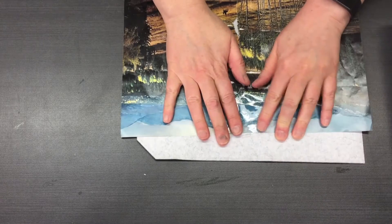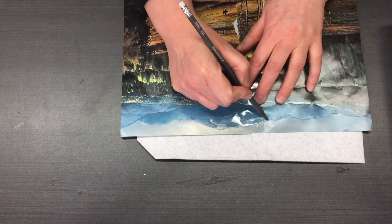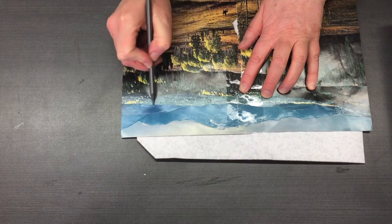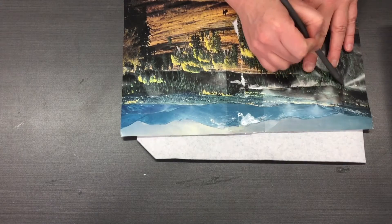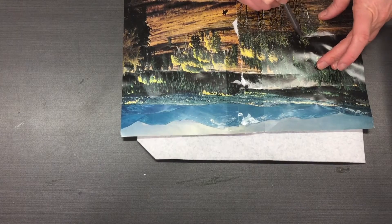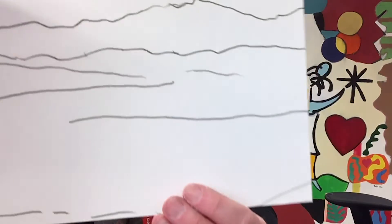I'm just going to line it up on my paper and what I'm going to do is just sort of trace the lines — it's kind of like a tracing of sorts. It's a nice way to quickly document the composition that you're really interested in. Look at how beautiful those lines are — they just give it an extra little bit. The lines are quite dark but also very soft and beautiful.